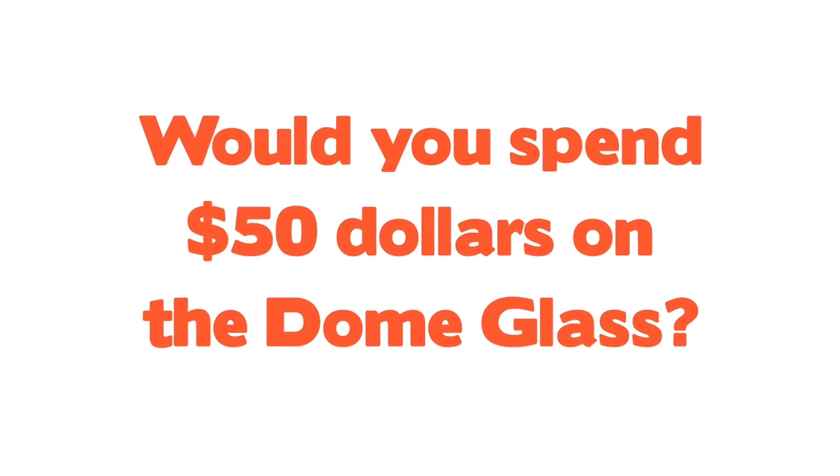Now there is one question I want you guys to think about throughout this entire review. This is a premium product and it commands a premium price, so after you've finished watching this review, tell me in the comments section below if you would be willing to spend around 50 bucks on it.